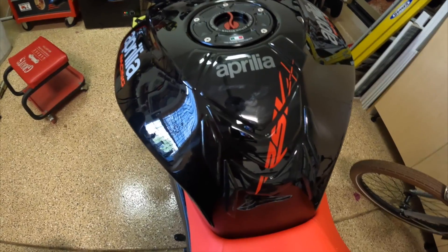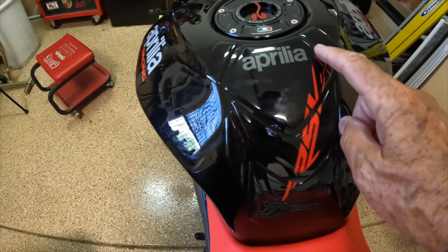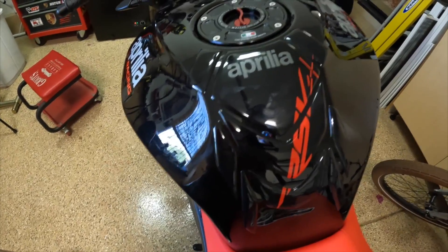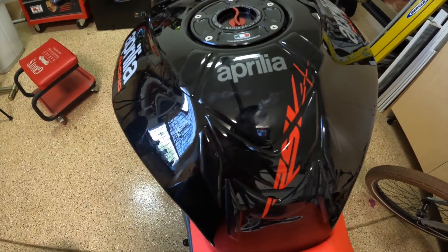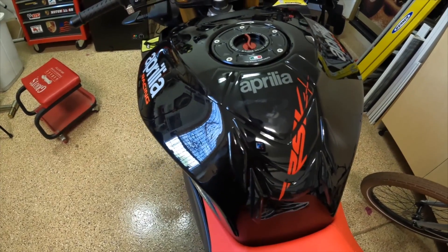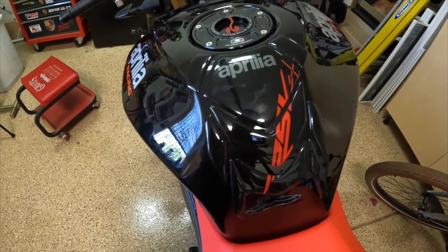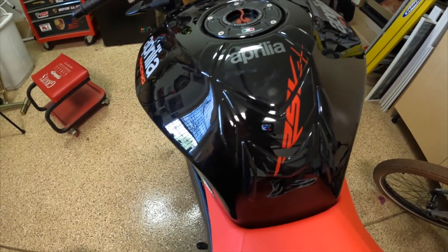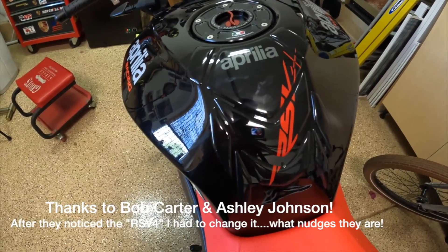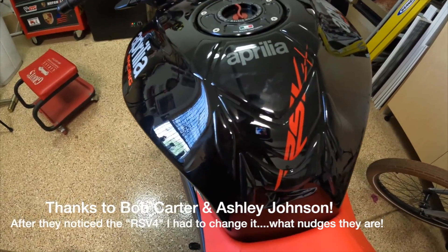Revisiting the tank pad issue — I caught a little grief from everybody. Even though I really liked the design and still like it, people pointed out the RSV4 labeling. At first it didn't bother me, but then I went back to it and my OCD got the better of me. I had a little discussion online about OCD and how it can get you when you want to be the best you can.